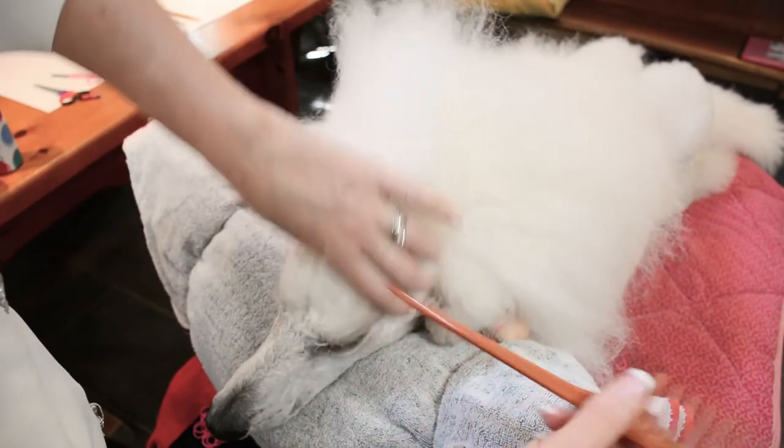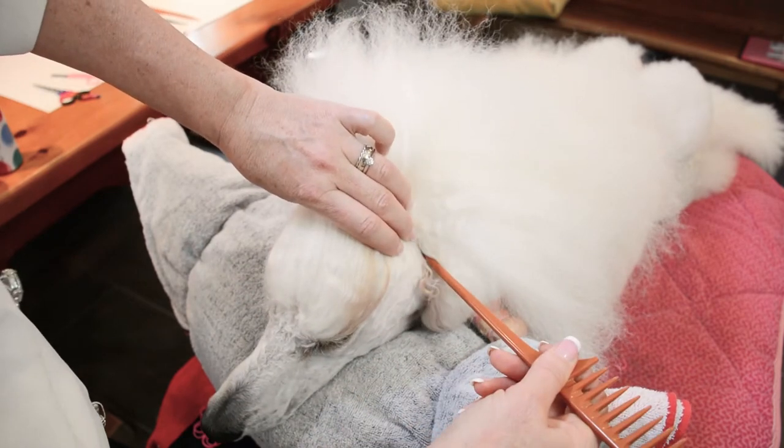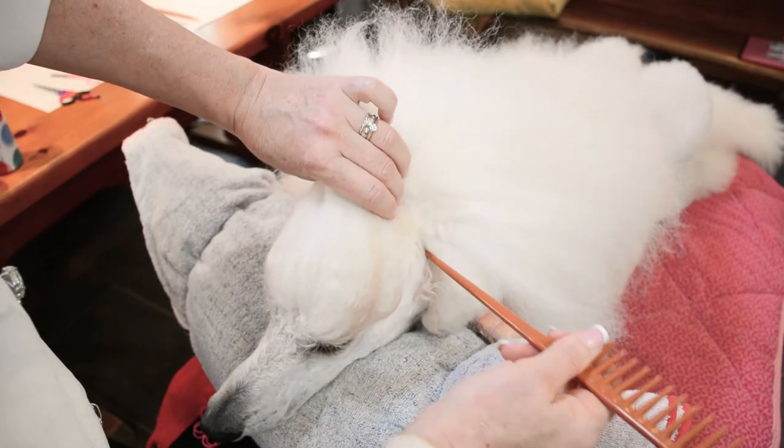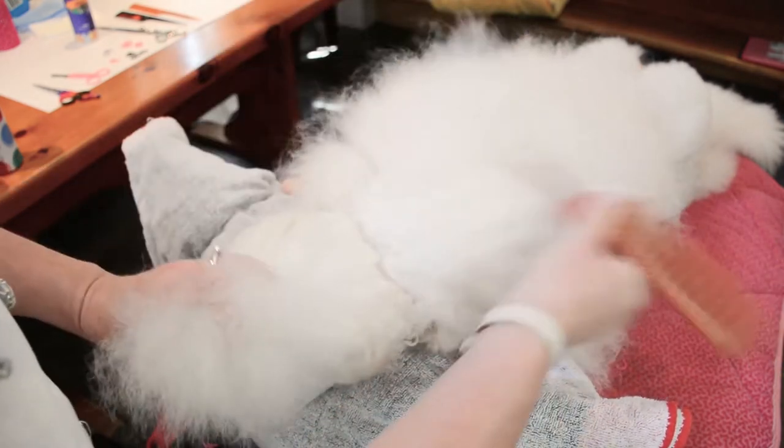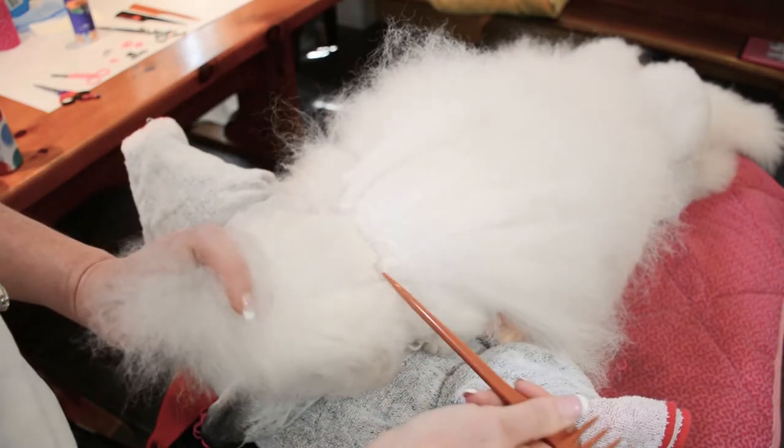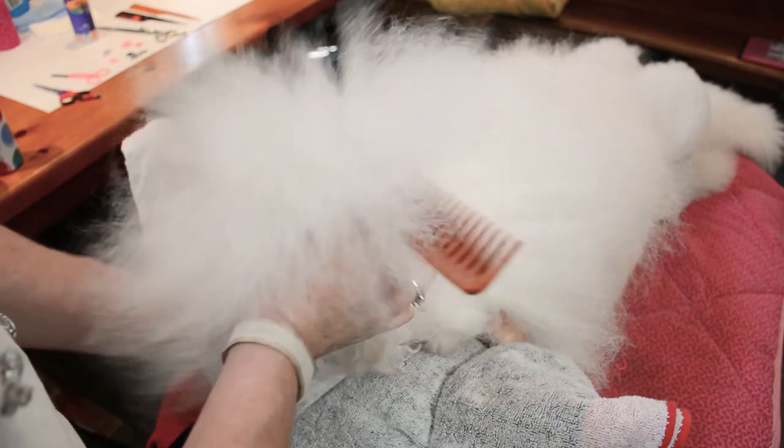This is just for the front of the head — just for the section from the front of the head to that front corner of the ear. What you do is make a part to the front corner of the ear on the other side of the head, and you try to make that part as straight as you can.